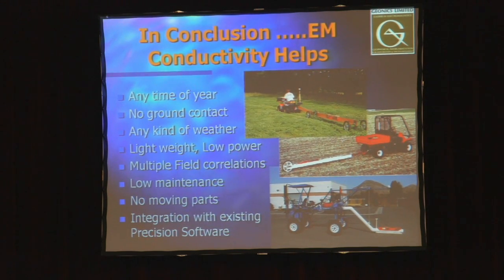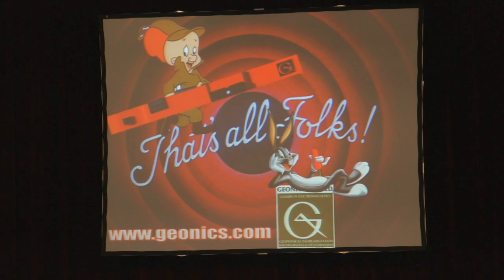EM conductivity allows you to work any time of year, requires no ground contact, uses very low power, and is lightweight. We don't provide a sled or trailer, but that's probably the least of the issues. It's obviously low maintenance — there are no moving parts — and it works well with a lot of the existing precision ag software that's out there. With that, I believe that's my last slide. Are there any questions?